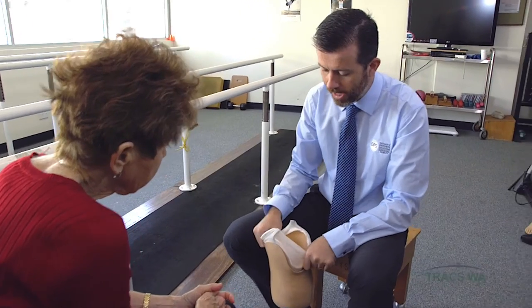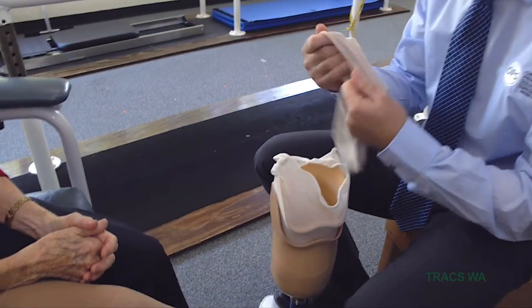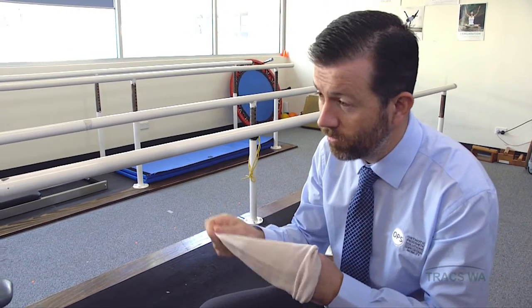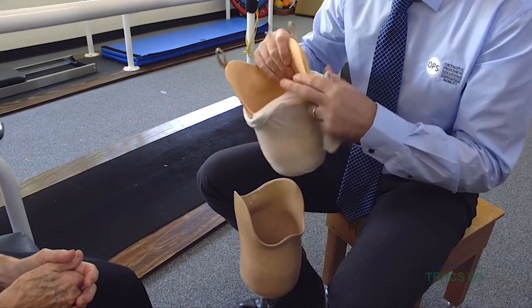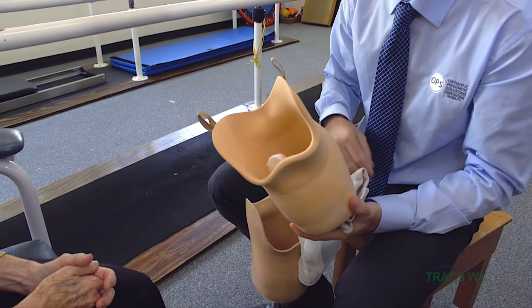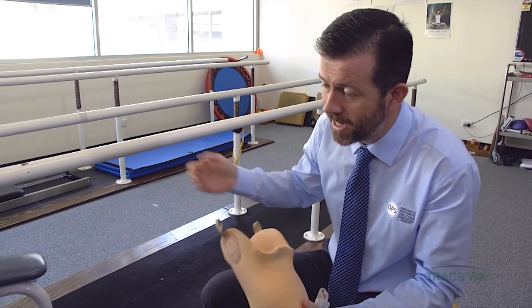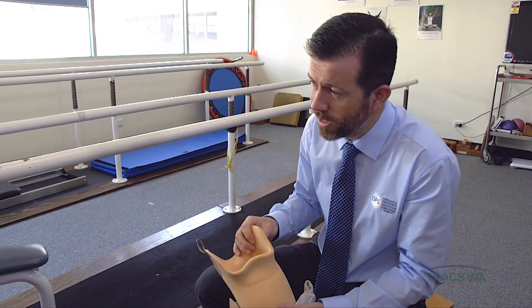It's really important to keep a prosthesis nice and clean. The cotton socks you wear inside the prosthesis, just like regular socks, should be worn for the day and then washed. The liner and socket can be wiped with a warm soapy cloth — if not daily, then pretty regularly. As you wear the prosthesis for most of the day, it will get warm and sweaty, so it's a good idea to give it a wipe out at the end of each day.